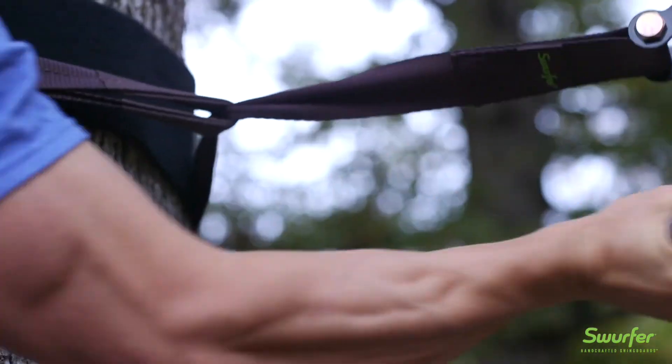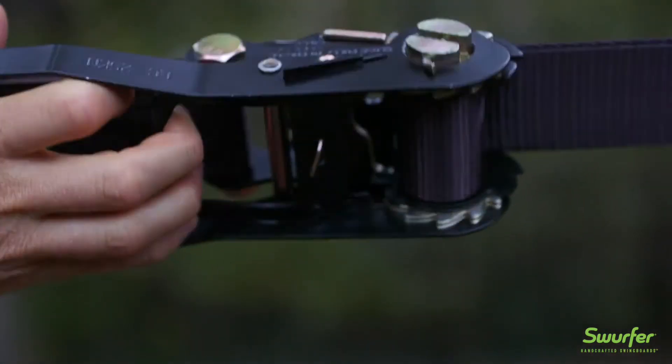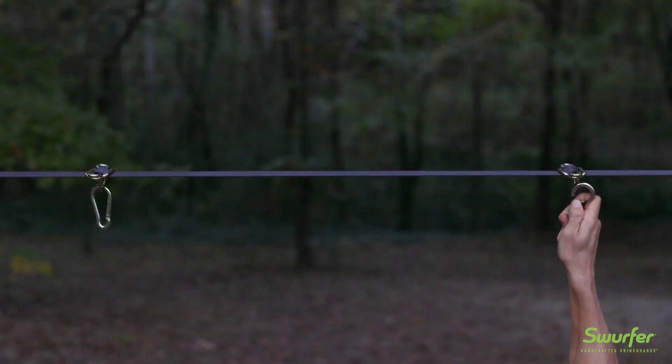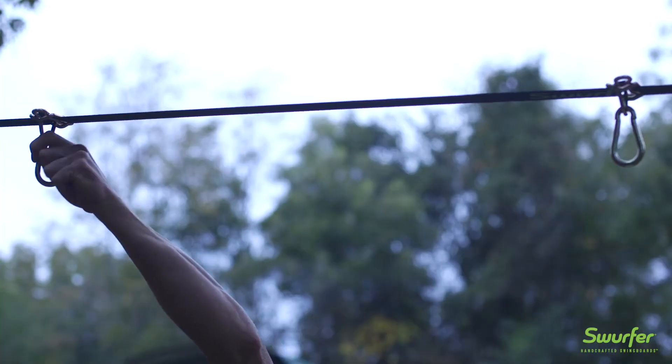Once you have your buckles on, tighten the Skyline by cranking on the ratchet. When completely tightened, lock the ratchet by squeezing the trigger and then pulling up against the Skyline. Finally, clip the carabiners into place and attach your swing.